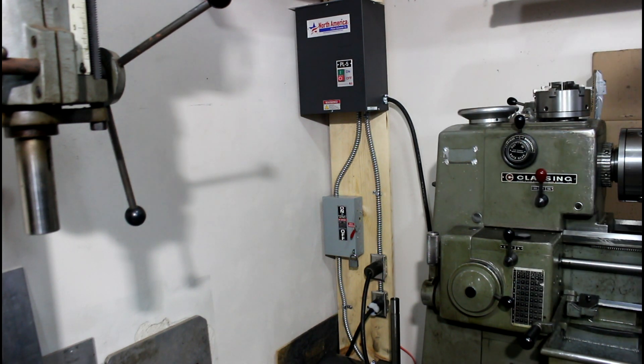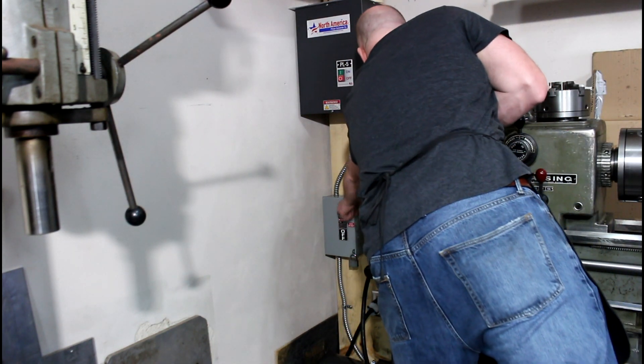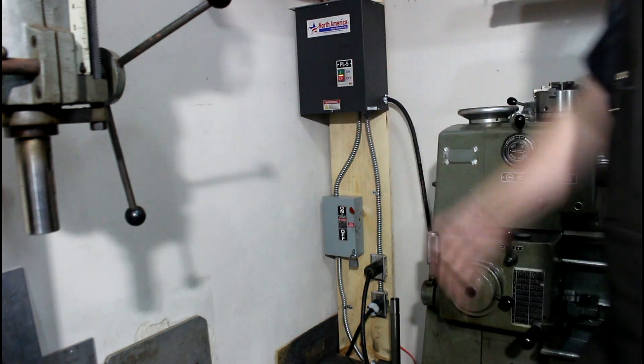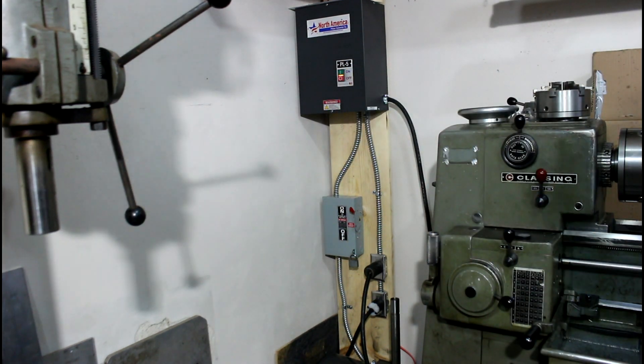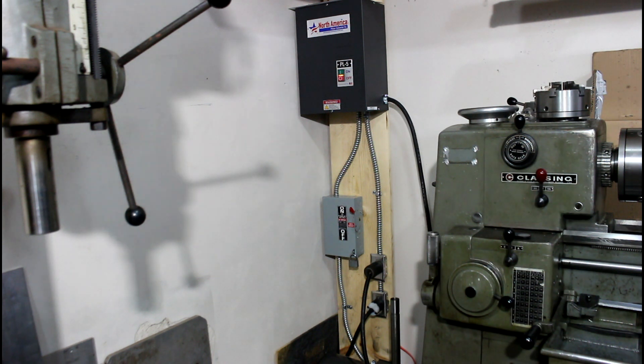So here's my phase setup - I'll crank it on. Main power goes on and that powers up the box, then that powers up the phase converter. They say let it run two to three seconds to get it all charged up, and then we're ready to use our lathe.